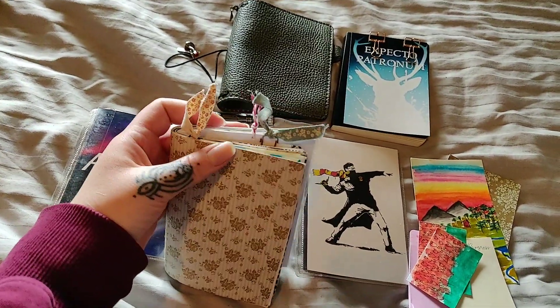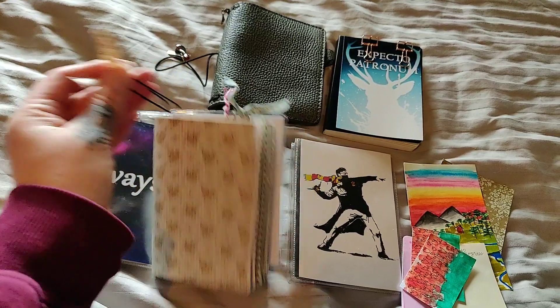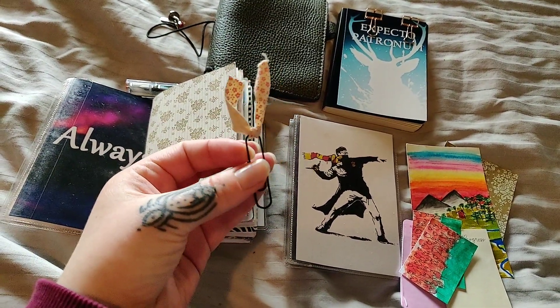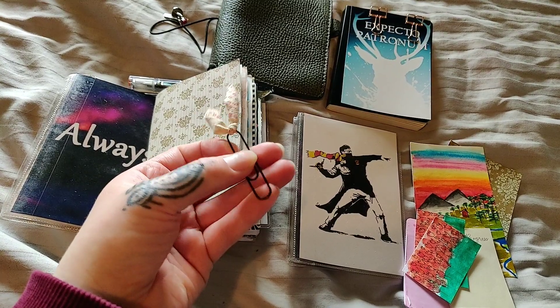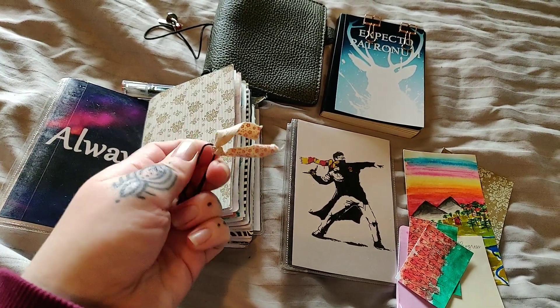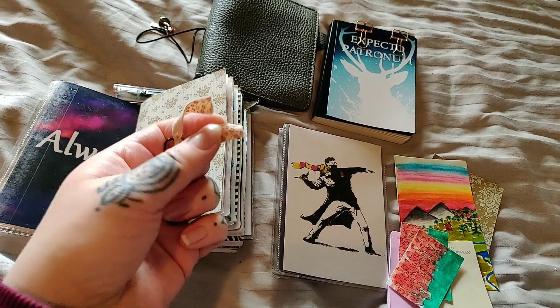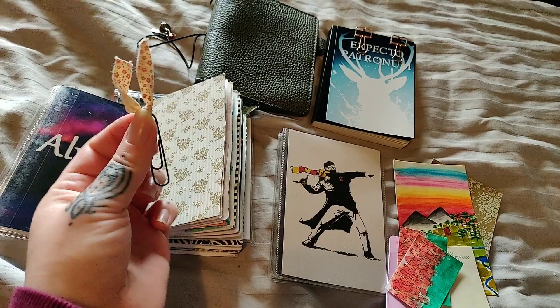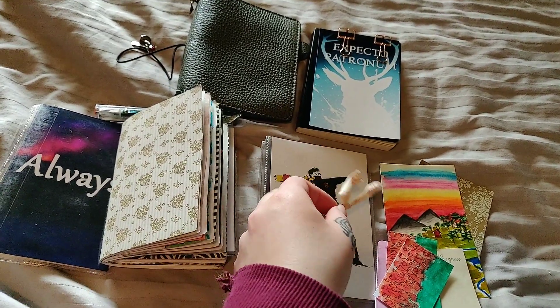I forgot to talk about these — these are my page markers that I made myself as well. They are really home-made looking; as you can see this one will just flip around however it wants. I haven't trimmed the edges or anything, but I think they look cute. I have about a dozen of these that I've made.